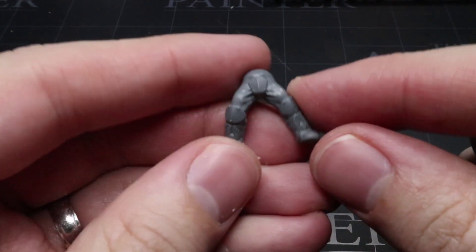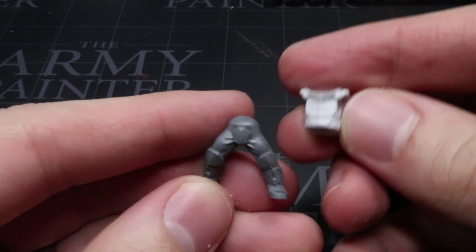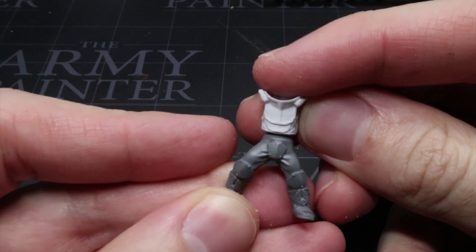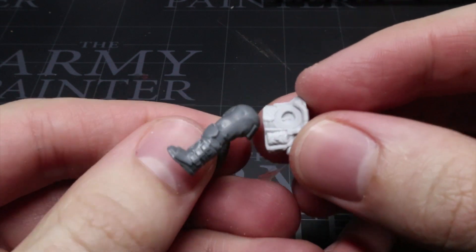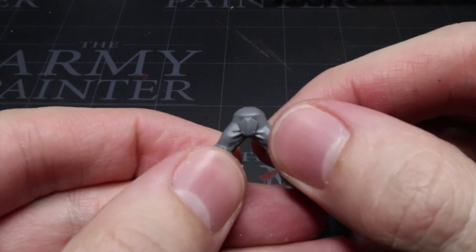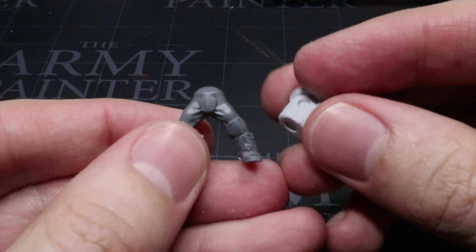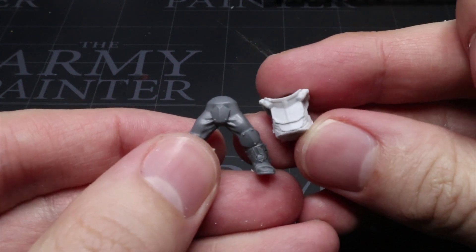So we have the torso and the head, but for now our budget Solar Auxilia is about as helpful as a drunken pacifist — because he's legless and armless. Anyway, the kit that will provide these extra components will be the Tempestus Scions. Their scale is correct, they have separate legs and arms, and their armoured aesthetic helps to fit in with the theme we're looking to create.